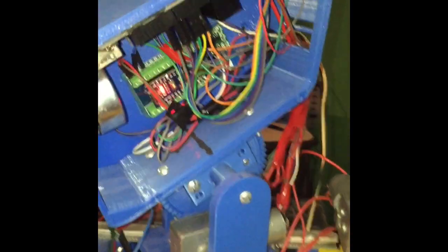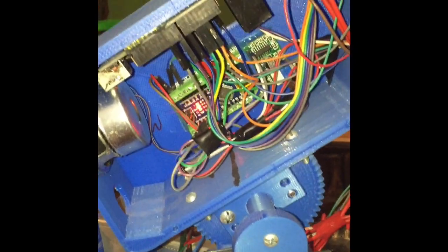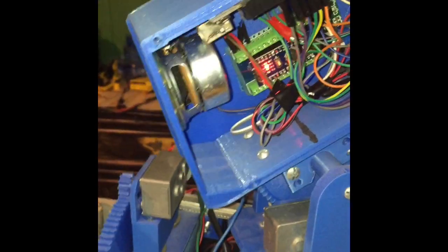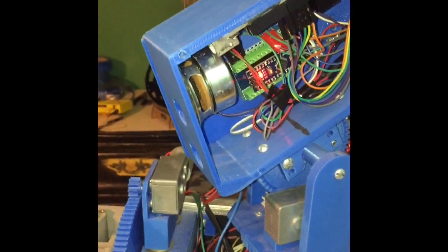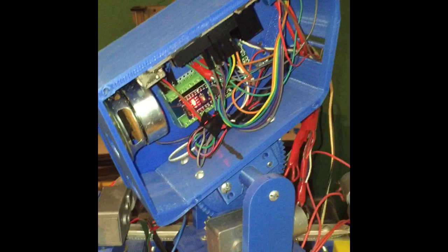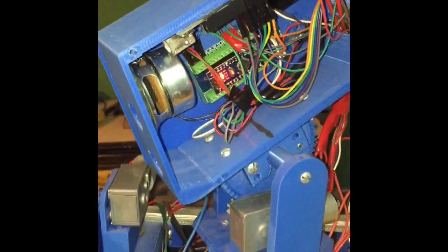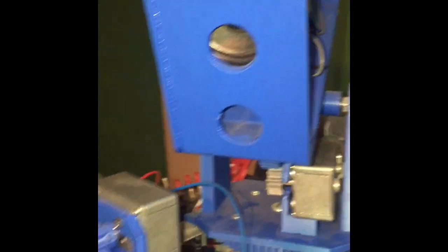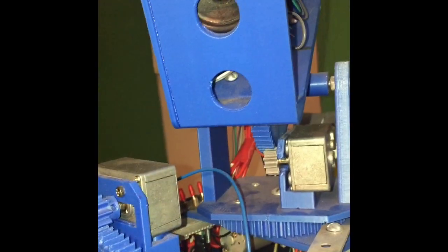I've actually been working on the head a lot lately. I've been experimenting with different camera modules, but I'm not too fond of Wi-Fi camera modules. I have an ESP32 Wi-Fi camera and I don't like it, so I'm going to upgrade to a Bluetooth camera which will actually fit right here — the robot looks kind of menacing with that speaker in the eye.